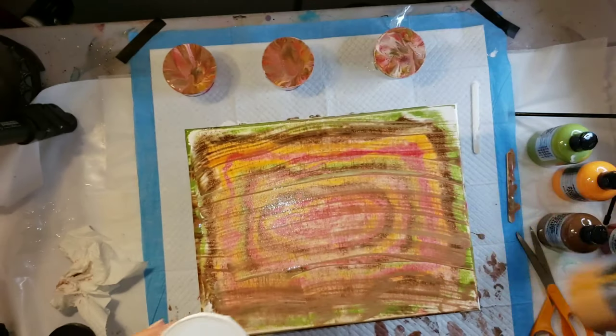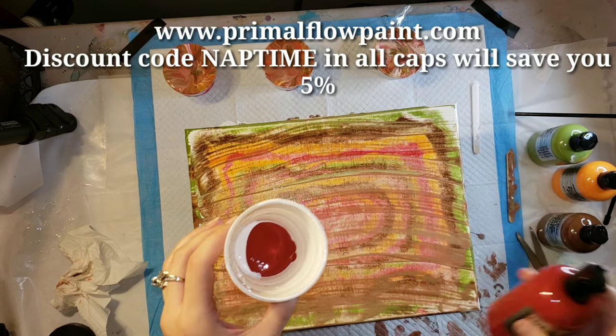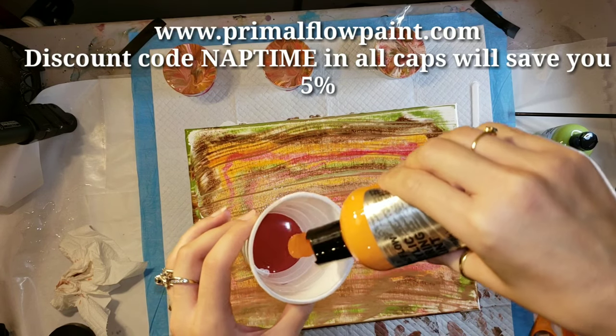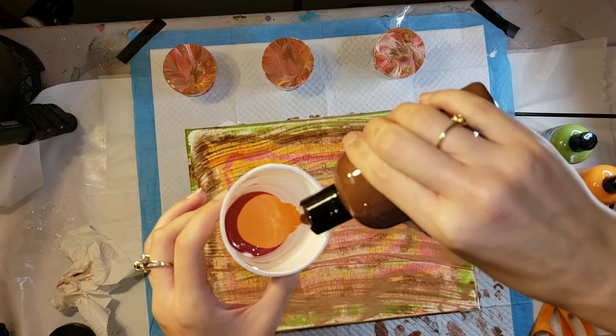I'm going to be using the Ink and Gold — the most beautiful gold, it's so pretty and dries really nice and metallic — Cranberry, Pumpkin, Espresso, and Olive Green.